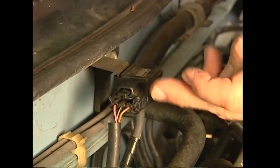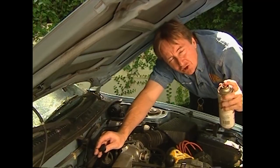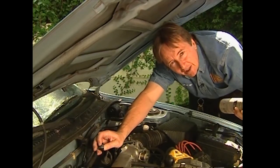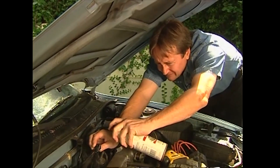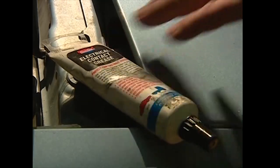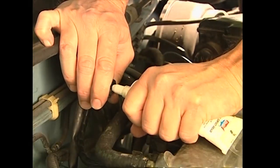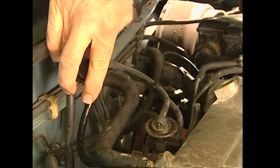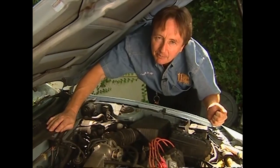It also has an electrical connection that goes to the computer, so squeeze it, unplug it, and look inside. If you see a little bit of corrosion — it usually turns green — get some electrical cleaner and spray it to clean it all off. Then you need some electrical contact grease. Squeeze a little bit of the grease into each of the contact holes, then plug it back in. The grease makes the electrical contact better and keeps it from corroding in the future. It only costs a couple of bucks for a tube, so get some.